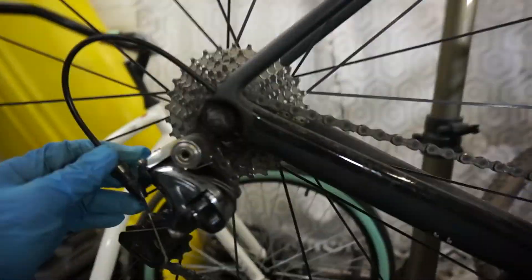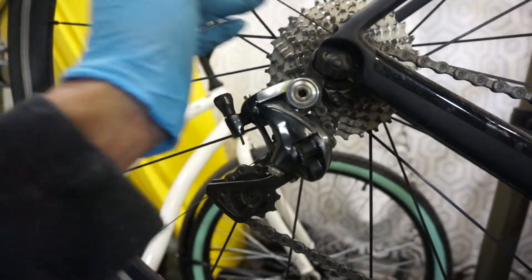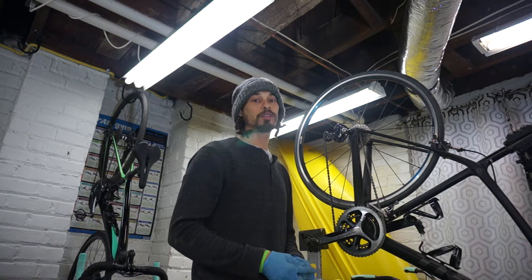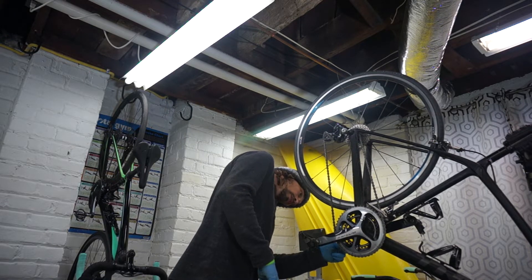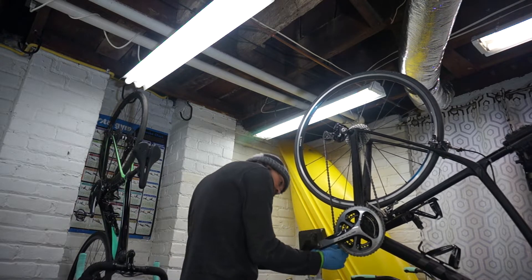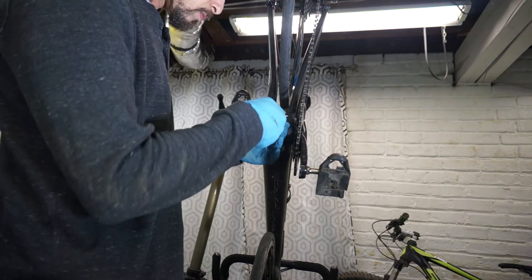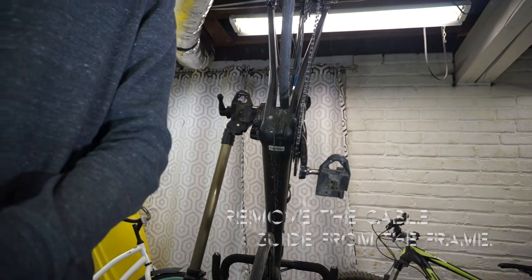I've gone ahead and loosened the derailleur clamp and I want to remove the derailleur cable from the rear housing. I'll go ahead and remove the cable from the rear section. I like to use a spoke — the head of the spoke — to grab the cable and just pull it out the bottom of the frame. Now we want to remove the cable guide from the frame.